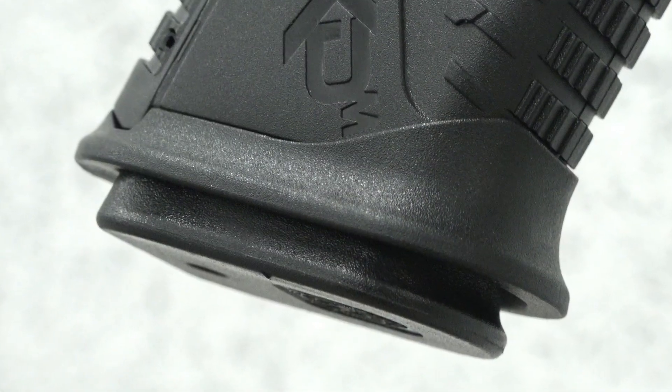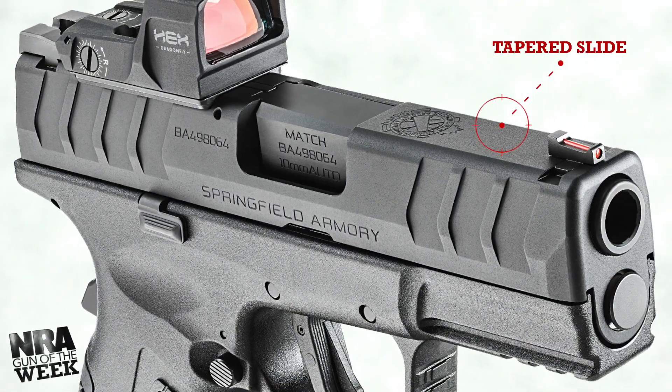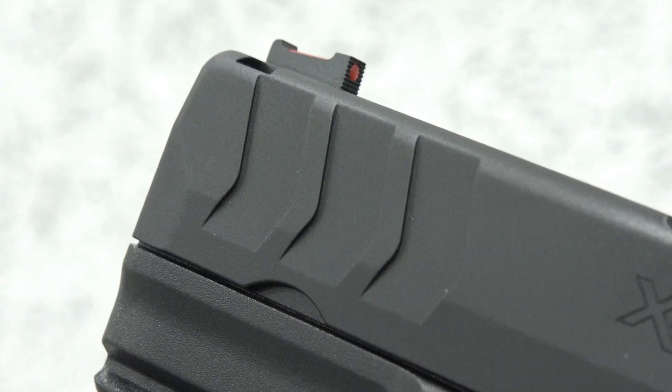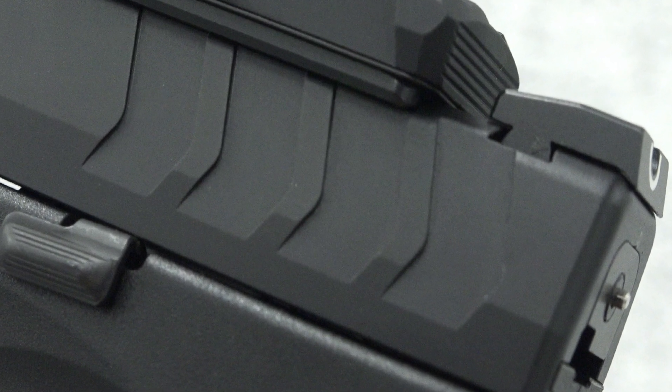A magazine well funnel comes standard here too, and it is removable for greater concealment. Springfield employs a forged steel slide that is machined with optic-ready features, aggressive serrations for user purchase, and sight dovetails. The slide comes in matte black due to its Melonite finish.